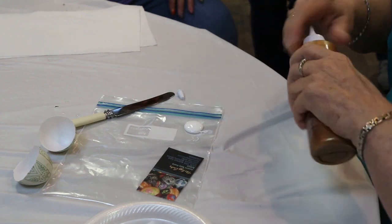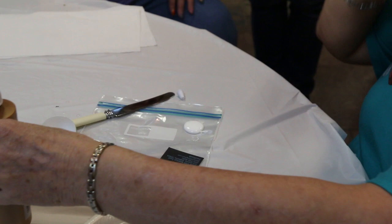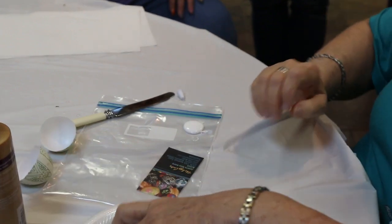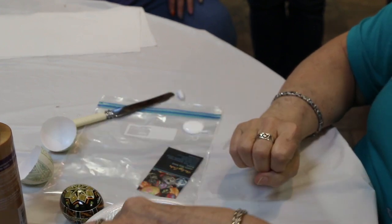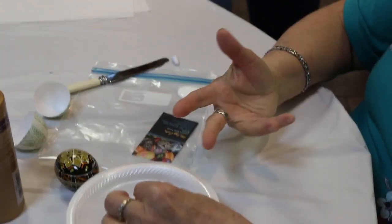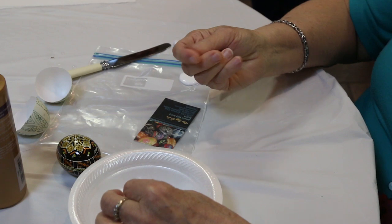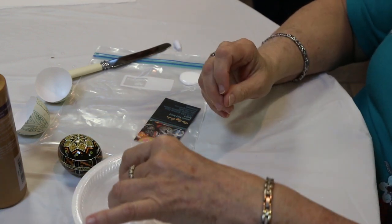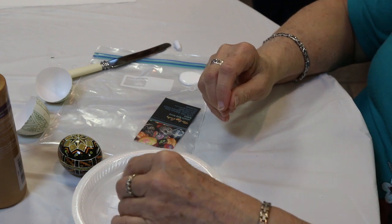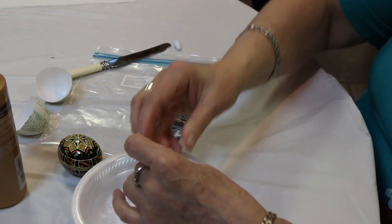Just take some tacky glue or Elmer's glue. What I've done is cut up pieces of coffee filter — coffee filter is wonderful to use. In Ukraine they used strips of paper that looked like newspaper, but that paper isn't acid-free and they're really not going to last a hundred years over there.